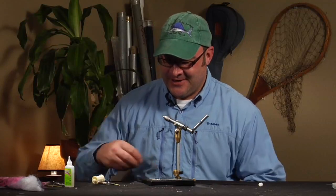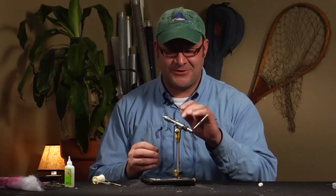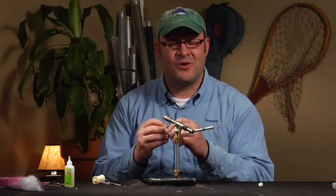Today we're going to tie one of the most basic but also one of the most deadly saltwater, warm water — just streamer type flies ever invented. It's the Clouser minnow. Outstanding saltwater fly. It imitates a small bait fish or a small shrimp. Tied in small sizes they're great for bonefish and bluegills, medium sizes for your larger reef fish and trout, and as big as you want to get a hook to go, you can tie a bait fish in the Clouser style and probably do pretty well with it.